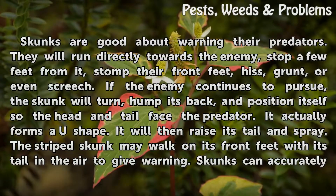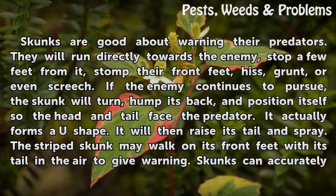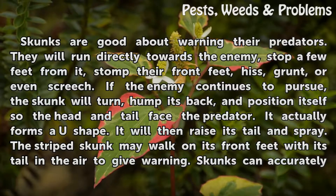Skunks are good about warning their predators. They will run directly towards the enemy, stop a few feet from it, stomp their front feet, hiss, grunt, or even screech.